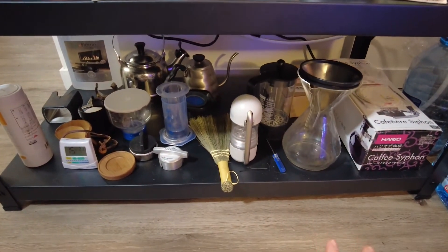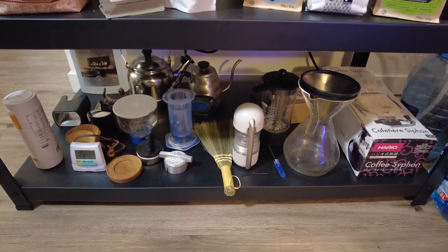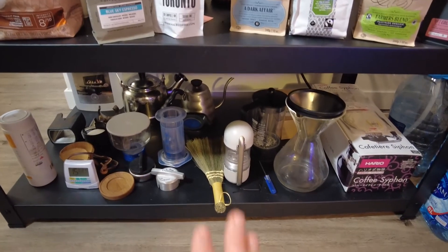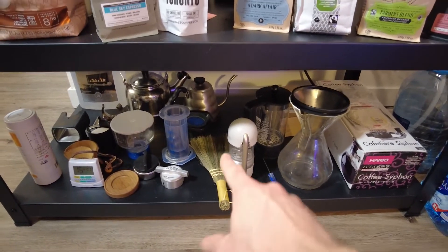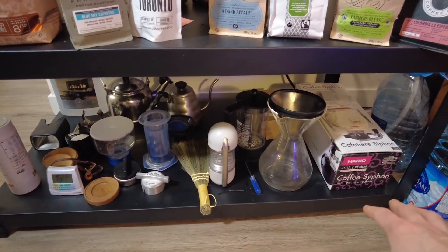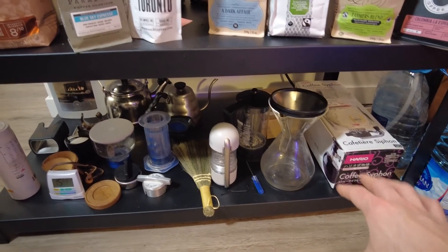The bottom shelf is really more for tools and cleaning things up — beans, grinders, Puck Puck for cold brew, Aeropress, portable espresso, French press, my Chemex, and my siphon for when it's a super science day.